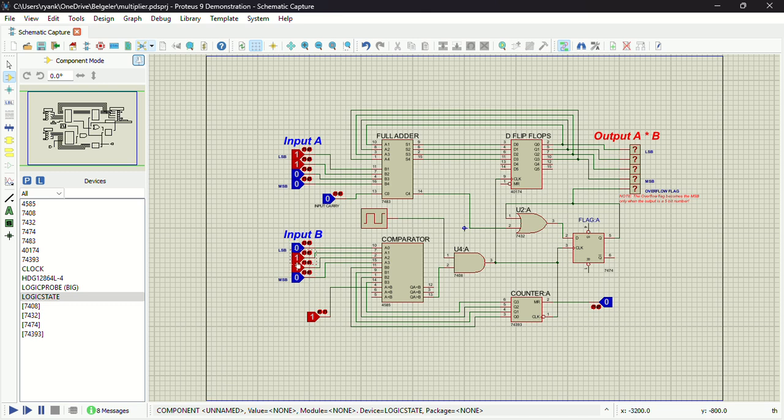Now let's go through some examples. As you can see, this is 0110 which is six, and 0011 which is three. Let's start with a four-bit result first — six times two. Six times two gives me 12, which is 1100. As you can see, the overflow flag right now is zero because 12 is a four-bit number.